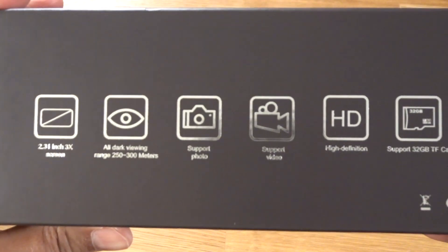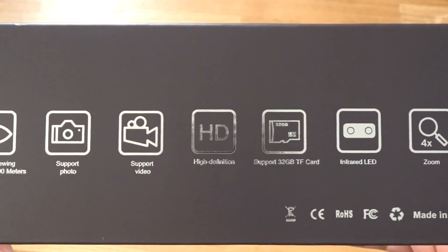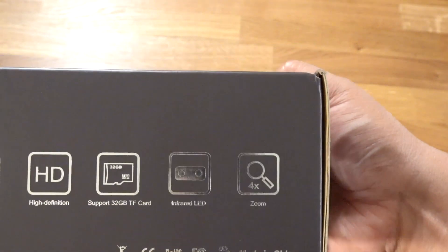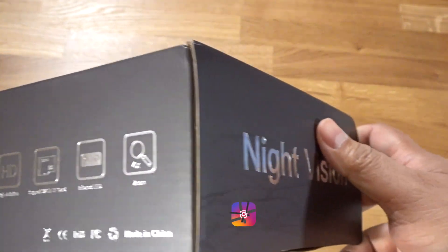Here are some of the features as listed on the box: a 2.3 by 3 inch screen, 250 to 300 meter range, takes photos and videos in HD. I think it comes with a 32 gig micro SD card as well, infrared LED, and four times digital zoom.